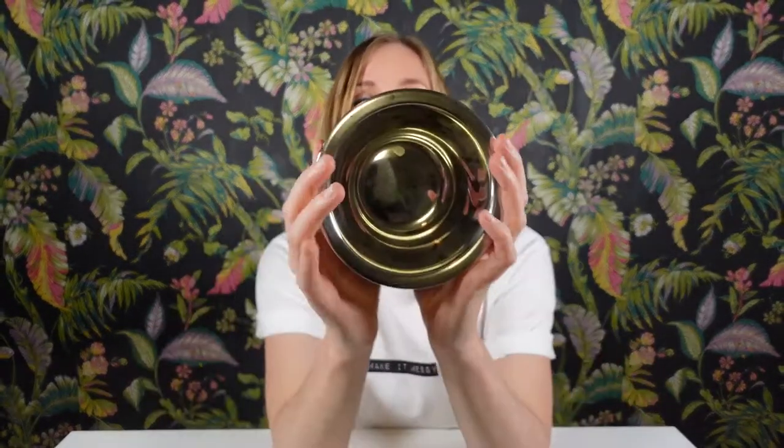Let's talk supplies. We are starting with five-hour emergency candles, one dollar from the dollar store, glamorous scented wax melts, also from the dollar store, and a metal bowl also from the dollar store. So let's go.